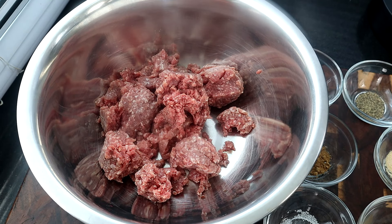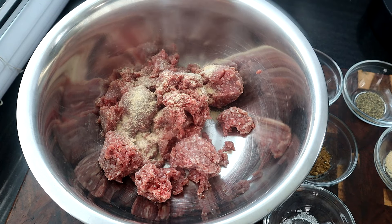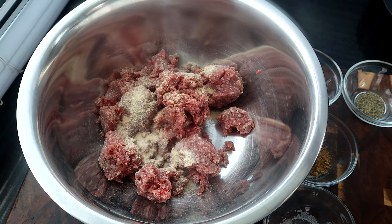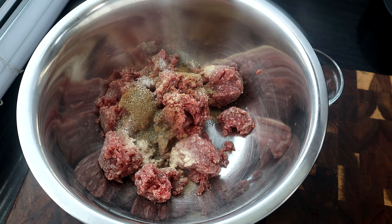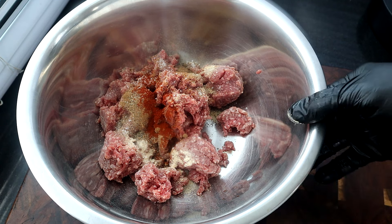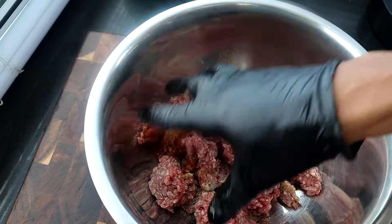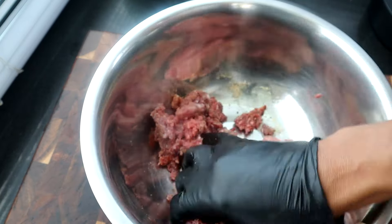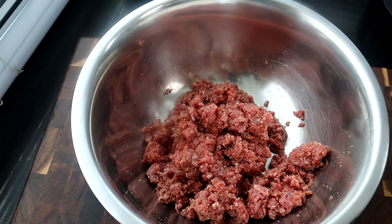The first thing we're going to do is season our beef. We're just going to start adding our dry ingredients in — garlic powder, onion powder, salt, cumin, black pepper, and smoked paprika. I'm not going to use the steak seasoning at the moment — I'll show you where I'm going to use that later. We're going to go ahead and get this mixed up.